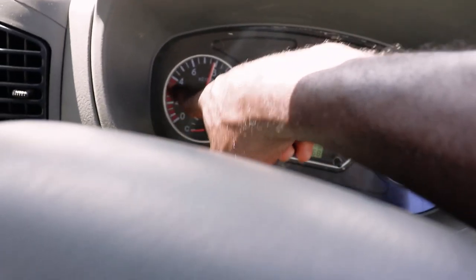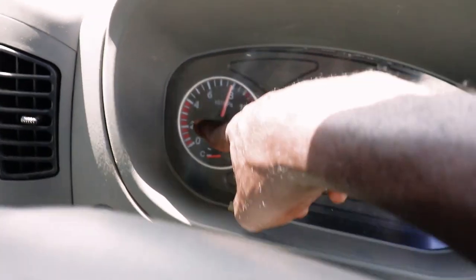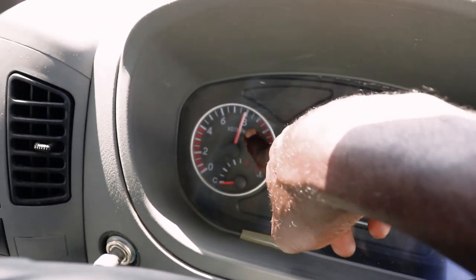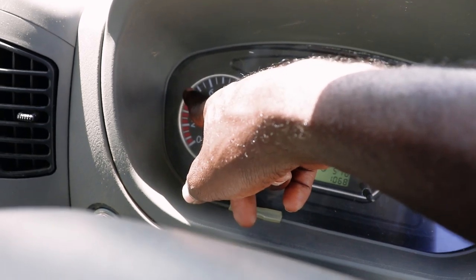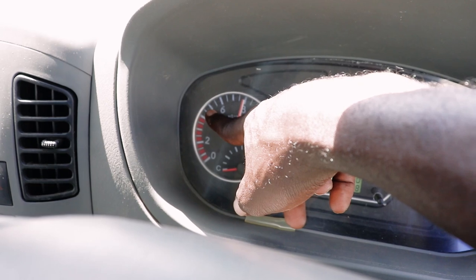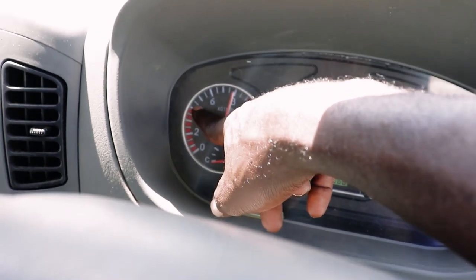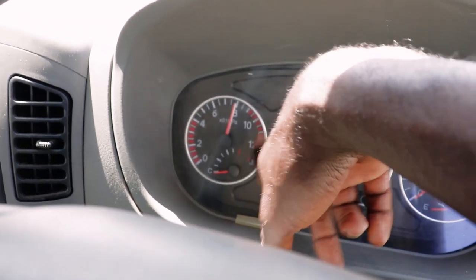Tuangali hii gauge ya upepo - pressure gauge. Ukitaka upepo ikuwe sawa, ama pressure yako ikuwe sawa, ipite uku kwa 4, ipite kwa red. Hii gauge ukiona ikipita uku kwa 4, utasikia gari na chimua. Gari kichimua itakuonyesha upepo iku sawa in terms of breaking. Iko sawa.